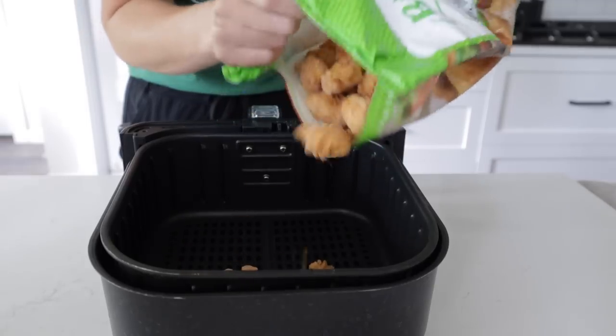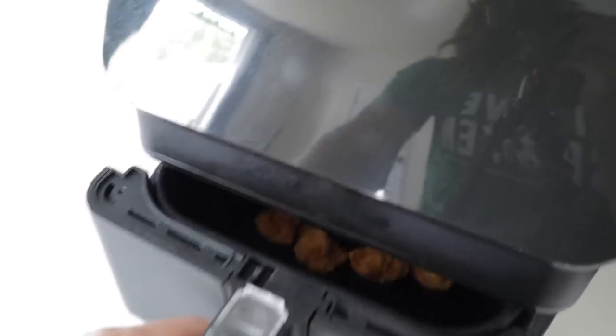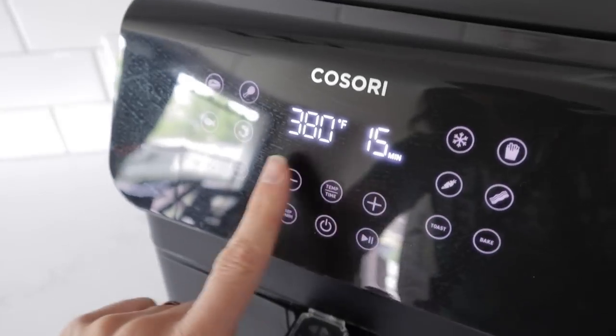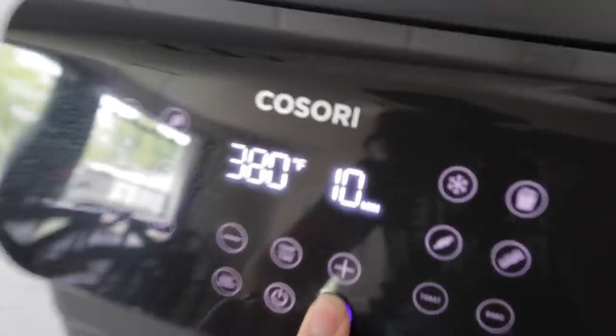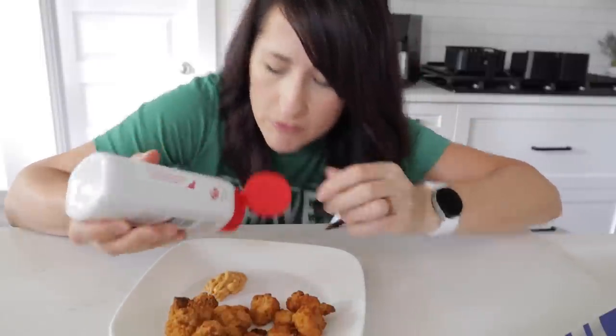If you can find these Just Bare nuggets at your local Costco or grocery store, you've got to snag them. Dump in as many as you want — right on the back they have instructions, but I personally prefer 380 for 10 minutes. Buy yourself some Chick-fil-A sauce or make your own; I have a recipe linked down below and you have saved yourself a ton of money.